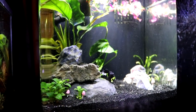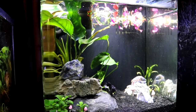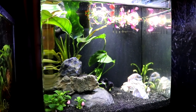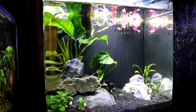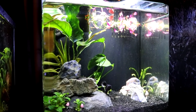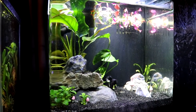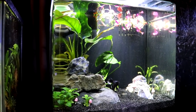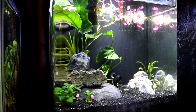This is one of my Betta tanks — this is Indigo Indie. I just have Anubias and Crypts here, and I can never remember the name of the pink plant, but it really likes to float. So I had it floating in one of Jason's tanks, and I said, why have it floating in his tank when I can have it floating in mine? Indigo really seems to like swimming around it, so I've just left it there. It looks kind of pretty.